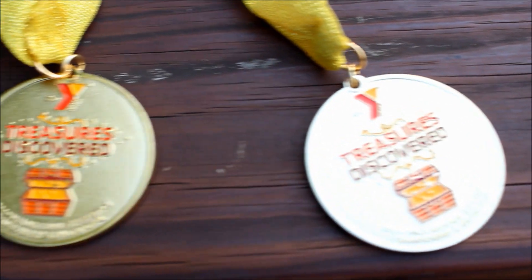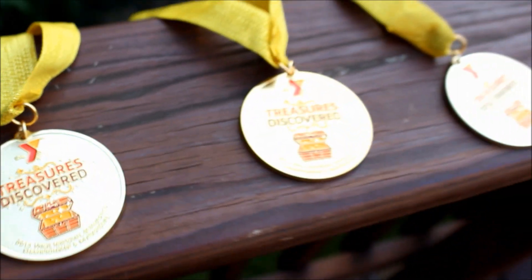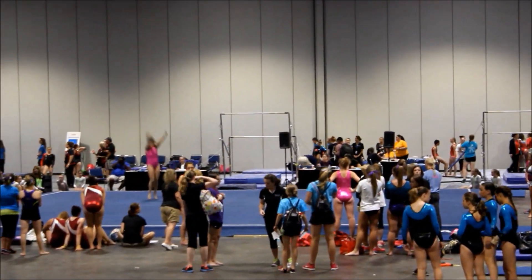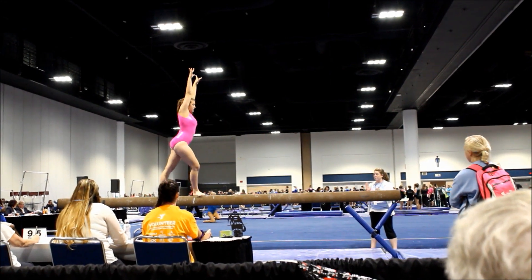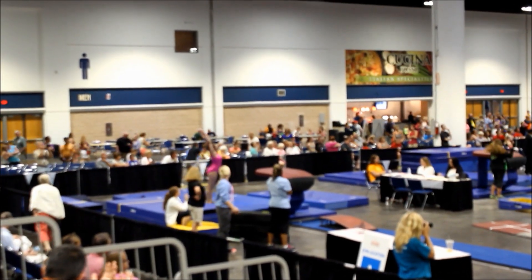I actually ended up placing three times. I got fifth on vault, sixth on beam, and eighth on floor. Here are some highlights of my meet. I'm not showing you any of bars because it was a train wreck — I fell twice. My all-around score was a 34.6, and if I wouldn't have fallen, I actually would have placed in the all-around, which kind of stinks.